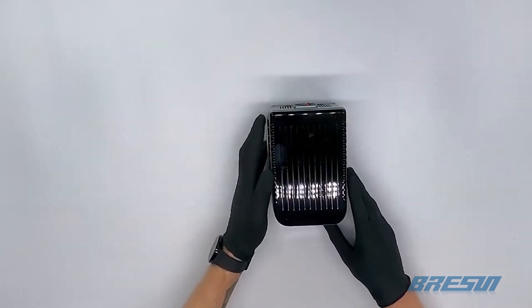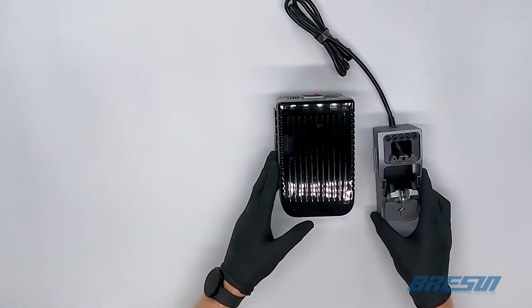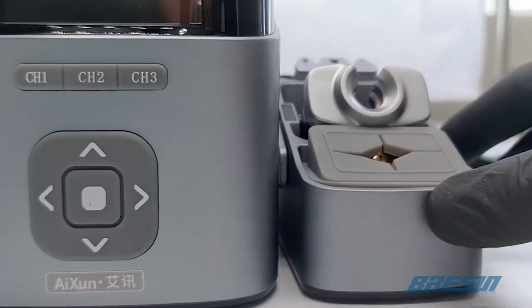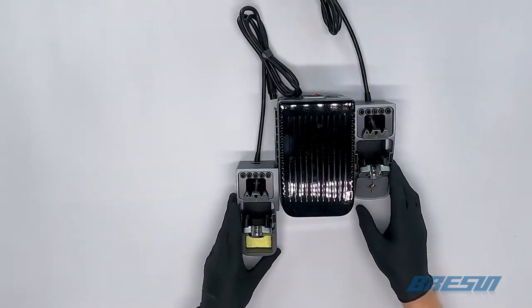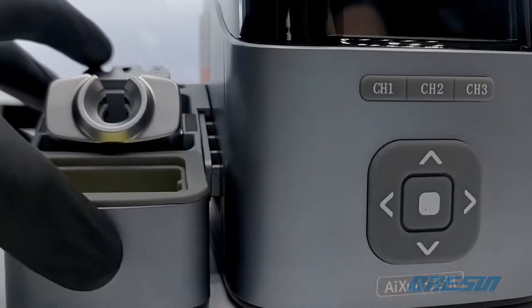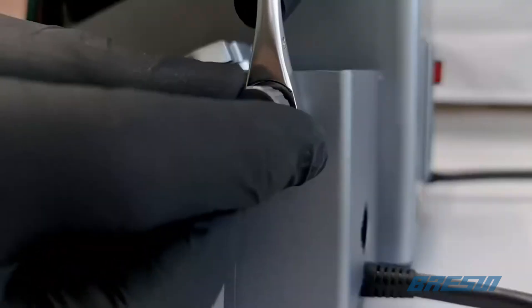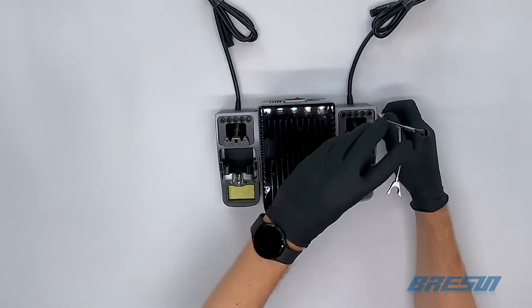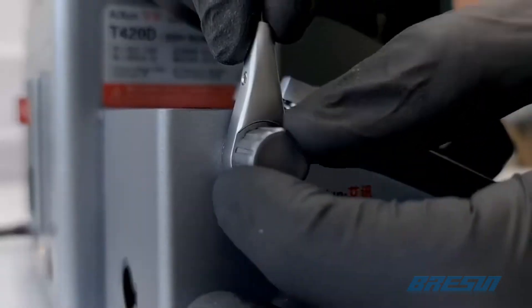At both sides of the soldering station, you will find rails to slide the holders in. We will also be showing you how to put the soldering station and its accessories together. Let's grab one of these soldering holders and put it on the right side of the soldering station, sliding it in from the front to the back. Do the same for the left holder — it's very easy to slide them into place. We also have two arms which can be screwed onto the sides of the holders; they're not required, and neither are both of the holders. You should always set up what works best for you.